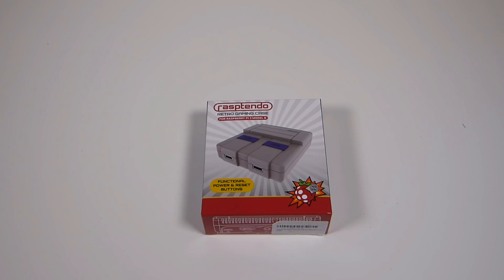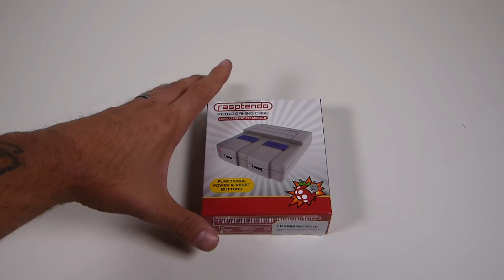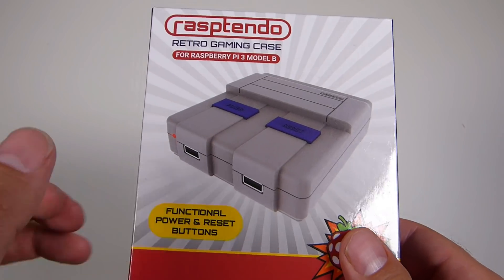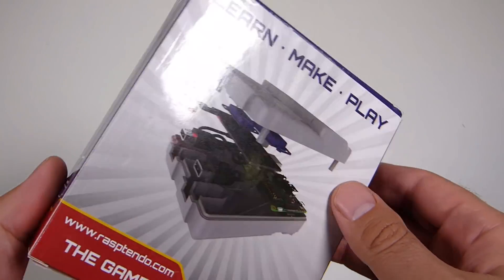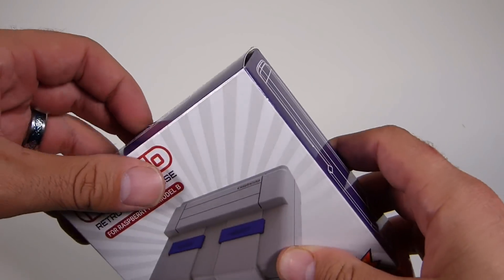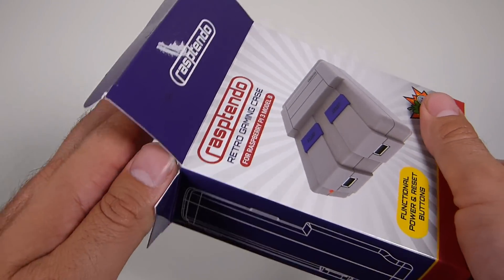Welcome back guys. Today we're going to be taking a look at the Rasptendo Pi 3 case. This thing is pretty neat. We're going to take a look at it, put it together, and do a tutorial on how to install the script for the functional power on/off and reset button. Let's go ahead and get this out of the box.